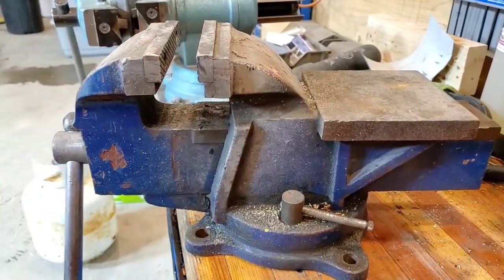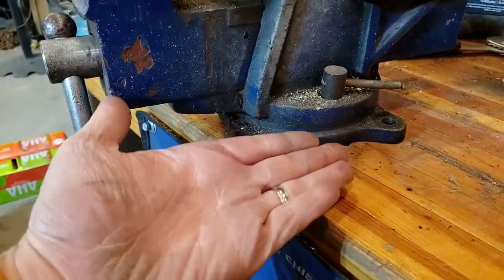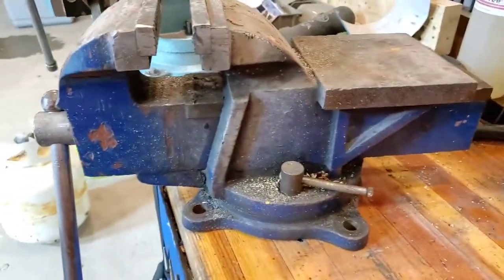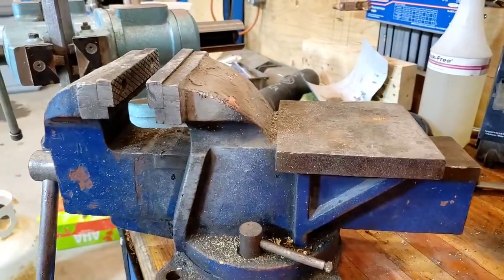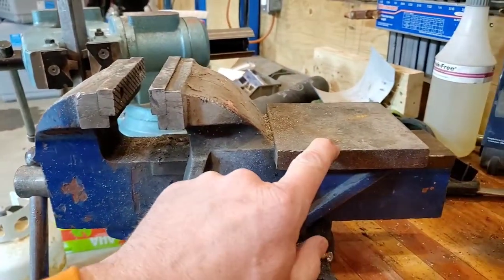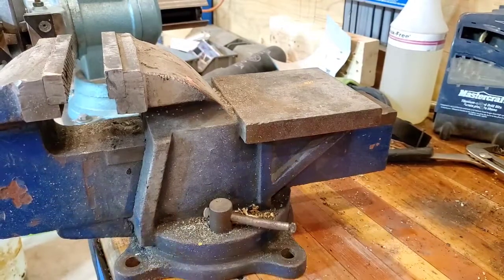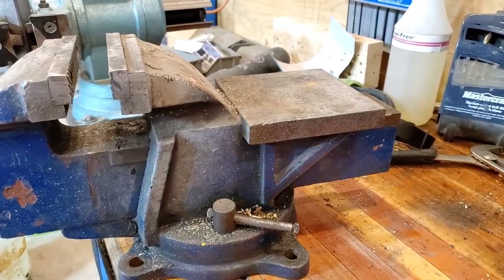What's really important is this piece underneath is extended out a long way, which gives the vise a lot of lateral support. This is the piece that breaks when people clamp something in really tight and then sledgehammer on it, so you want a big bulky casting right down here. It's got the anvil on the back, which is great if you need to pound on something, and of course it's got the locking mechanism.